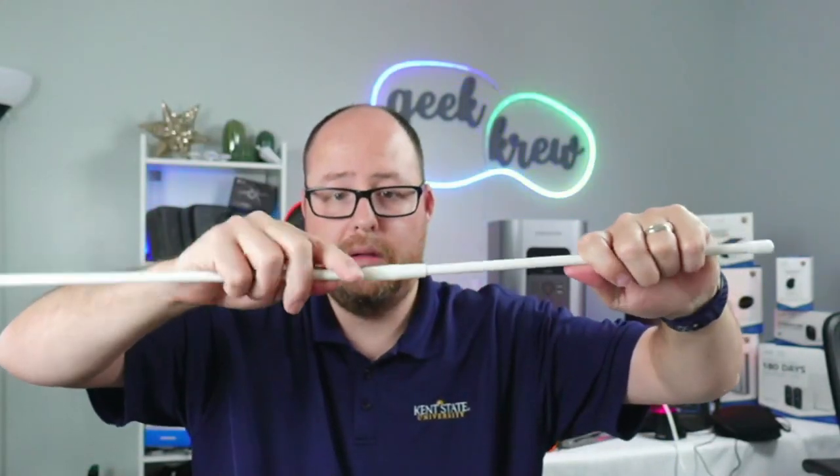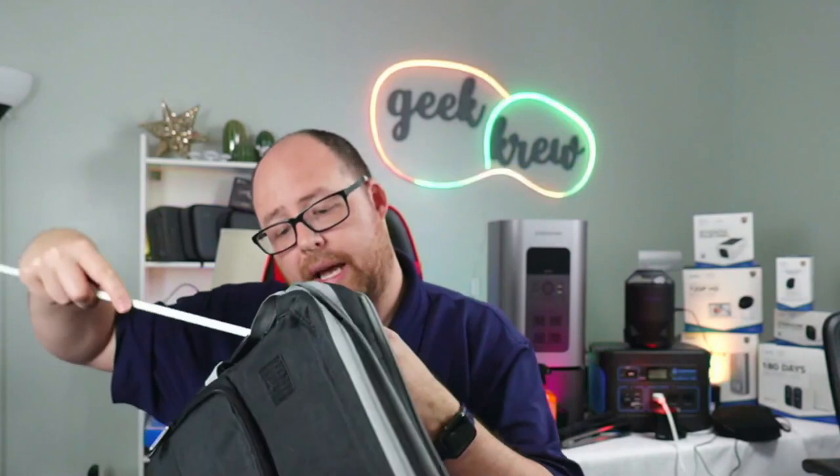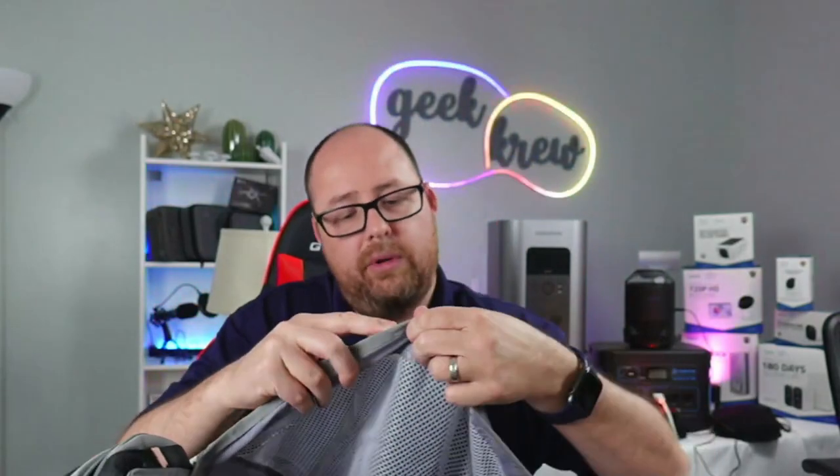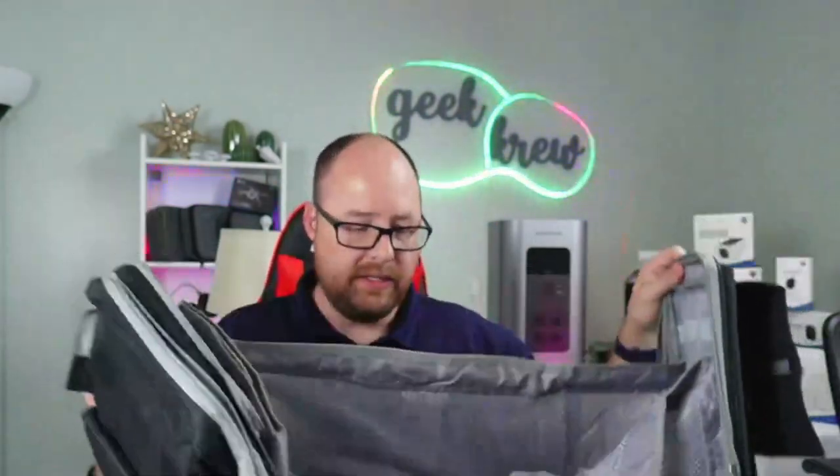Look at that — both of them just like that. Very cool. And then we're going to go ahead and just slide them straight in here. There's a little pocket on the side — slide it straight in, and then back into the middle part. That side right there is done.